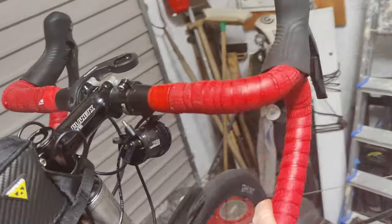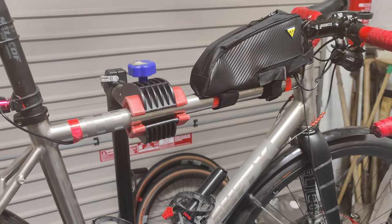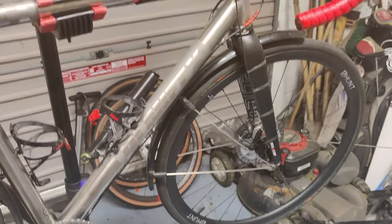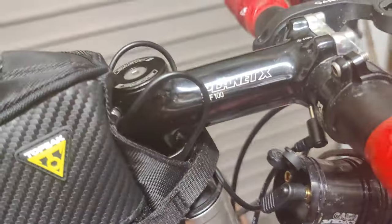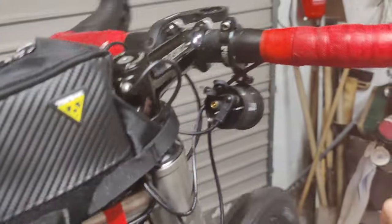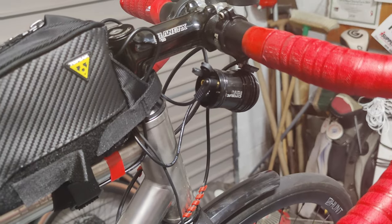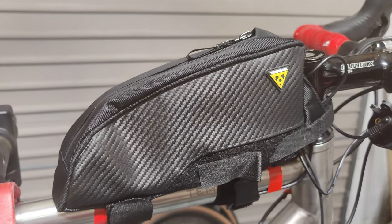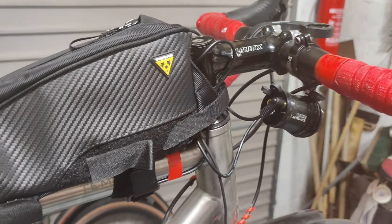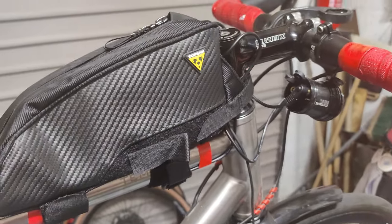And zip it up. That is my power setup — it's pretty neat. When I want to convert this bike back — let's say I don't want all this stuff — it's pretty straightforward. Disconnect at the fork, take off the light — it's just a simple clip underneath here — take off the backlight, store everything in the top tube bag and just pull away, nice and neat. It takes maybe a couple of minutes to get the whole thing set up again.